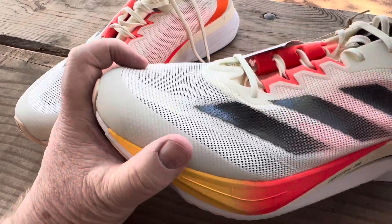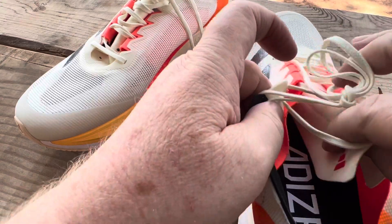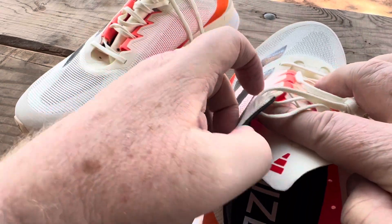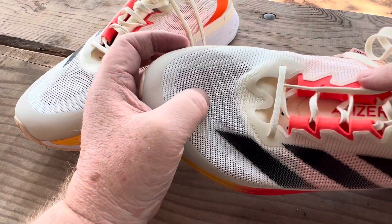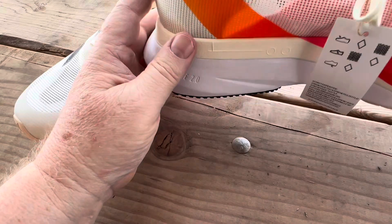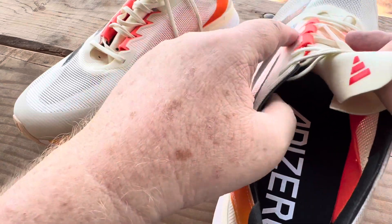The tongue is super lightweight, which is fine, but it's got this additional inner sock piece for color blocking, and the laces thread through it as part of the lacing system. It doesn't feel bad at all and doesn't affect the fit — it's all aesthetic. Your foot doesn't catch on it when putting the shoe on.